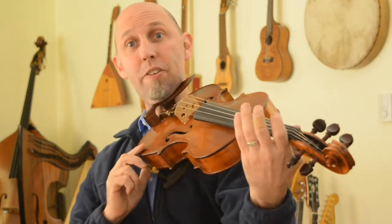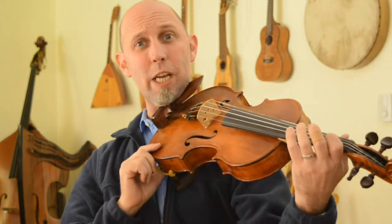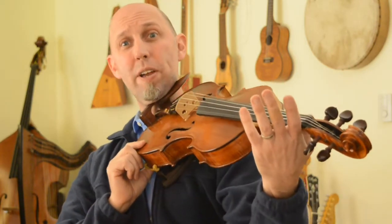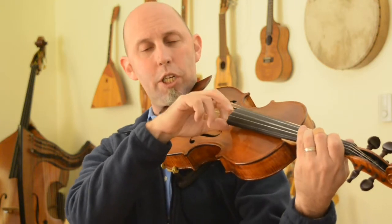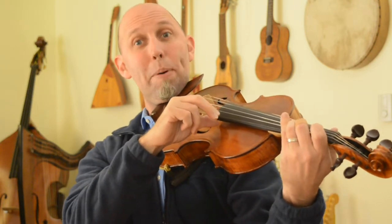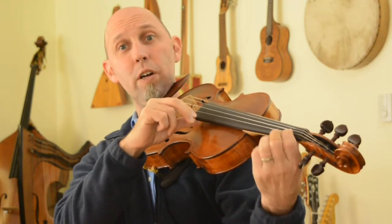Then we go to G. The G note is really close to where the A note was, so it's not your open G — it's your third finger on your D string: D, E, F, G. Third finger G, four times, and then back to the B you started on — first finger on your A string.